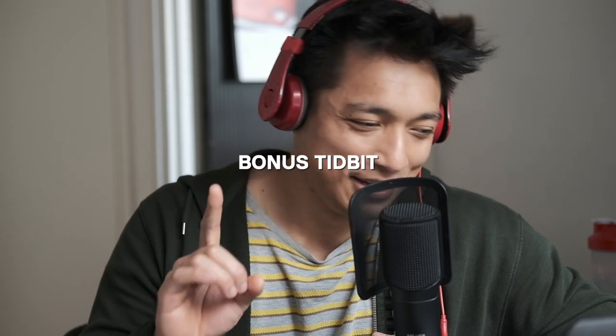Making the zine was never going to make money — I knew that. But the reason I wanted to do it is, one, the challenge, and two, I just felt like creating a physical product, a physical copy of your work, is a must for any photographer.